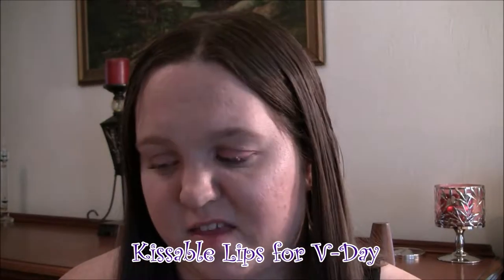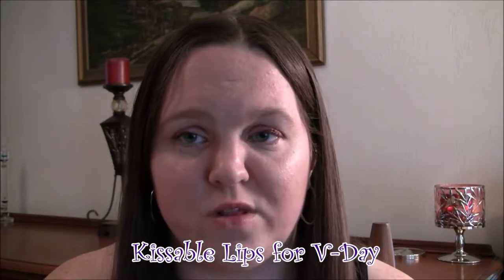Hey everyone, it's Kara. Today in this video I'm going to show you how to get kissable lips for Valentine's Day. You don't have to do this just for Valentine's Day, but with Valentine's Day coming up everybody's going to be doing a lot of kissing, so I'm going to show you how I get very soft, smooth, kissable lips any time of the year.